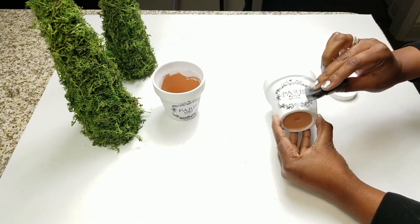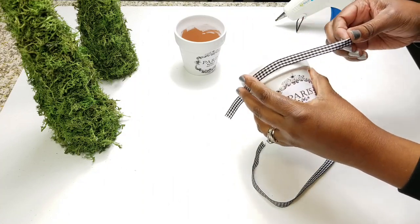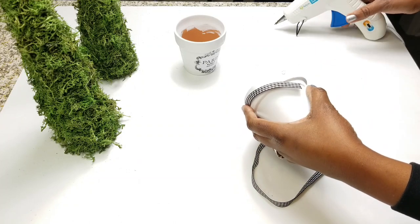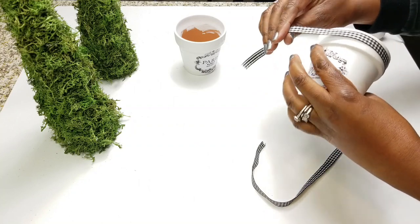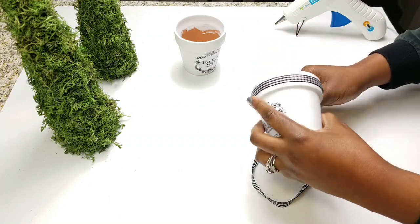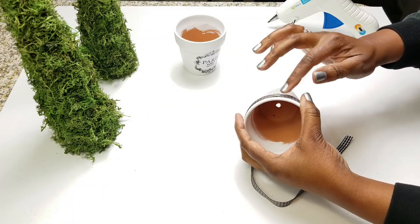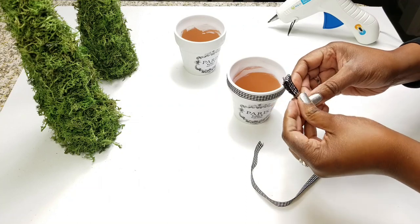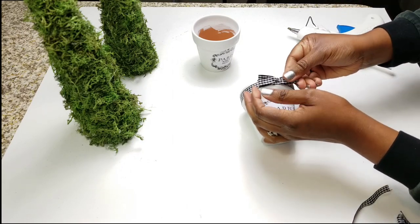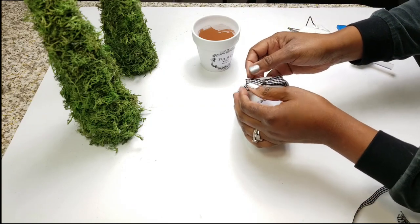Now that they're completely dried I'm going to take some of this gingham — it's a black and white gingham ribbon I've been using for my DIYs — and apply that. All you need is a little dab of hot glue on one end. Press it down and then take the ribbon and just wrap it. Make sure it's centered and neatly even across, then add a little bit more glue. I used the same ribbon on my other DIYs so I wanted to have the same look. It looks really crisp and clean and it's so easy to transition for different vignettes in your home.